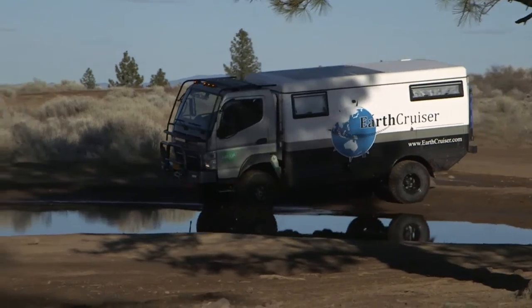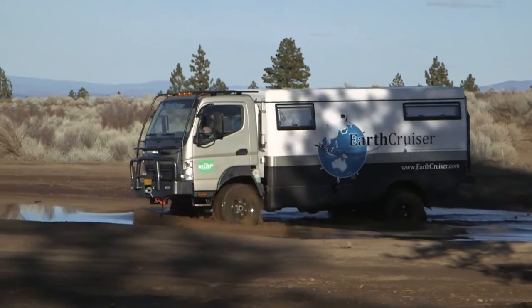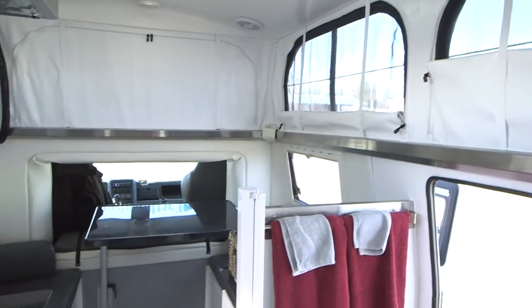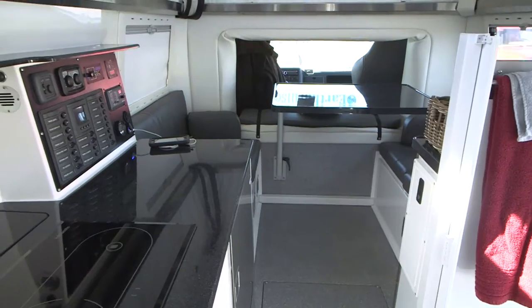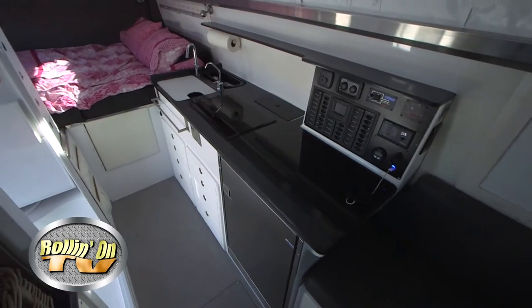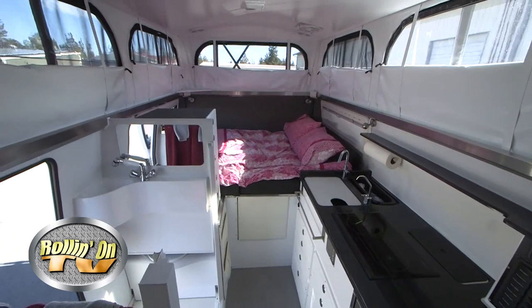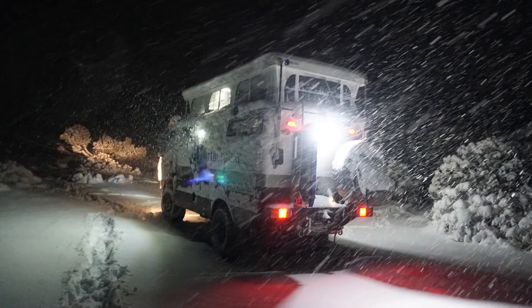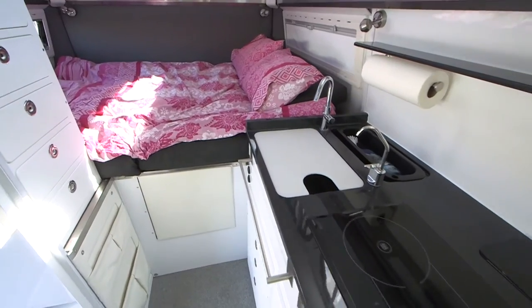The EarthCruiser chassis is impressive, but its interior and accommodation features add up to comfortable long-distance self-contained living. This particular vehicle's floor plan and systems are based around comfortable travel for two people. This vehicle just came back from Malaysia — that's why the raised roof, and why there's so much light coming in, because we want the vehicle to give us the opportunity to enjoy the outside. Everything is based around one simple premise: getting out and enjoying the world as much as possible while being able to maintain the vehicle quickly and simply.